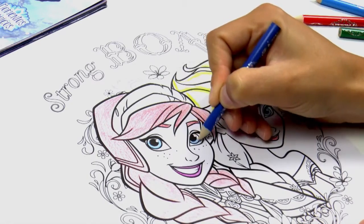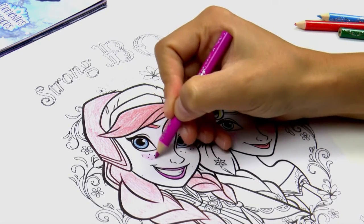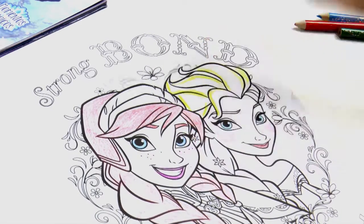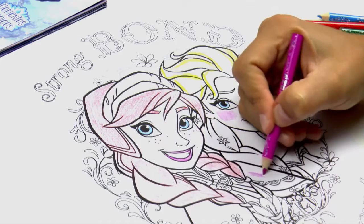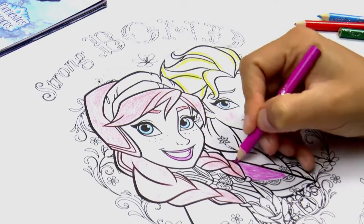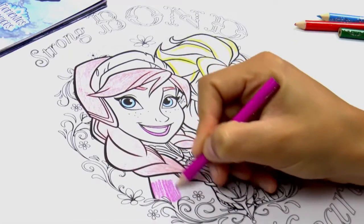So what do you think? Do you like it? Let's do Anna's cheeks as well, just below her eyes. I love it — it looks brilliant! Don't forget to also paint this area here with a nice purple colour. Be careful not to move out of the lines — try and stick within the lines to make it look nice and neat.